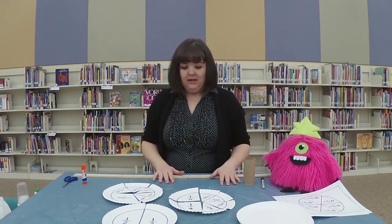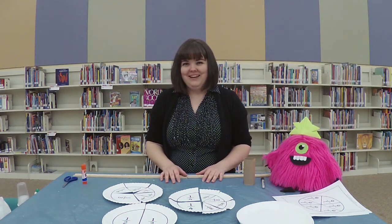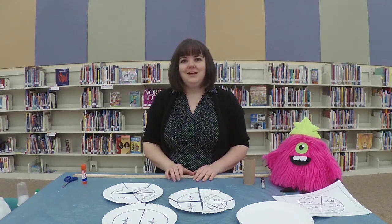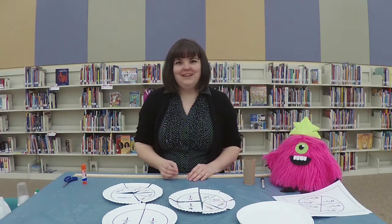It's honestly more fun than you might think you could have with math, so I hope you guys enjoy it. And if you make your own, please tag us on social media — we are Suffolk Public Library. I hope you guys have a great day, thanks!